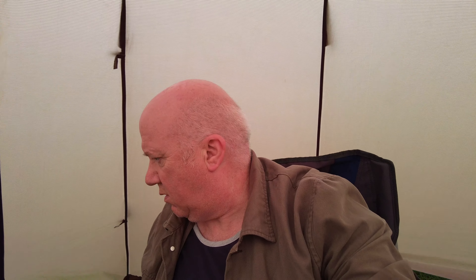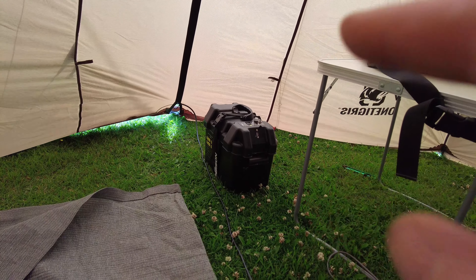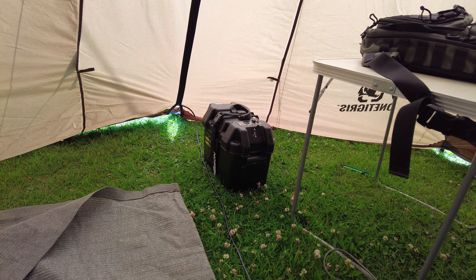The tent's still up somehow. I've got the mast up, however it's not fully extended because it's getting an absolute battering out there. I'm going to set the radio up now. I've brought with me the Icom IC-9700, and inside the battery box I've put in a lithium battery.